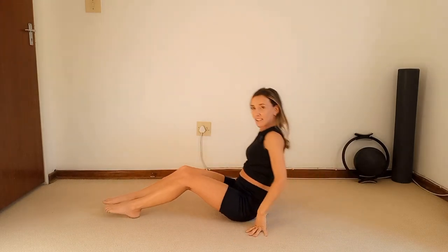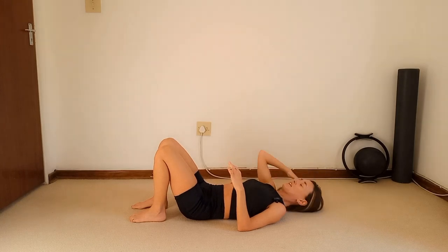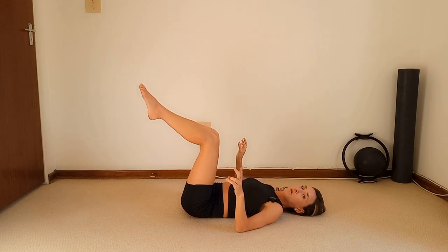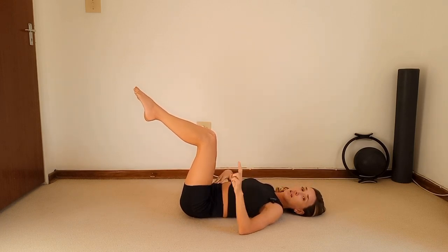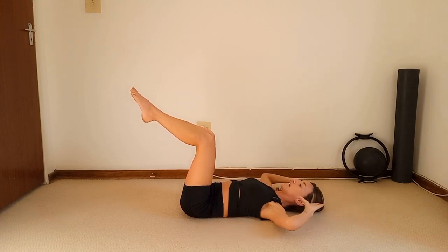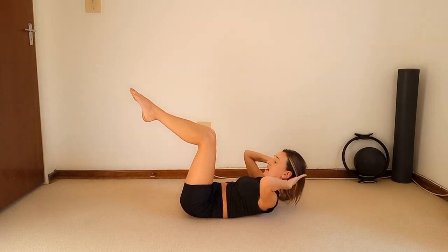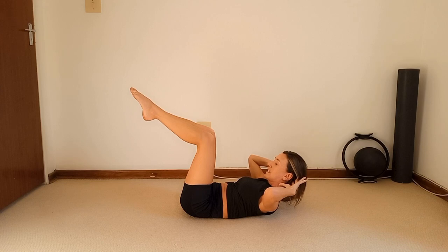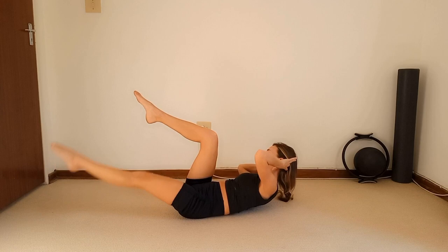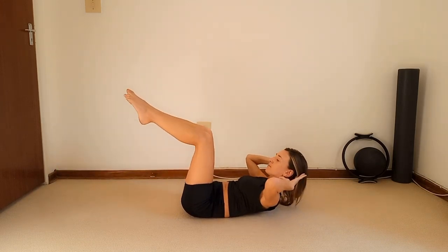So good guys — that was such an awesome tummy workout! So let's do more. Get into an imprint — it's a little sequence with two different tummy exercises and we're going to do it twice. Legs to tabletop, hands behind the head, lift your chest. Twist to your right knee and extend your left leg out — one. Bring it to the middle and swap it over — three, four, five, six.